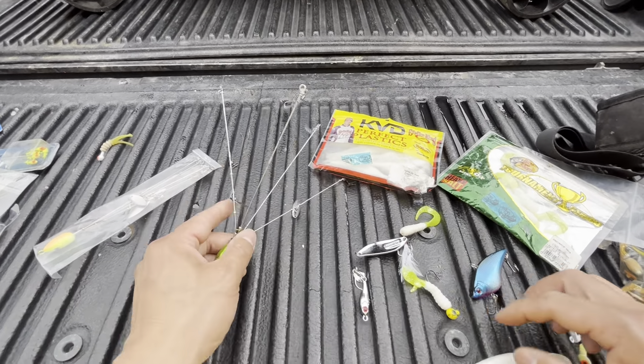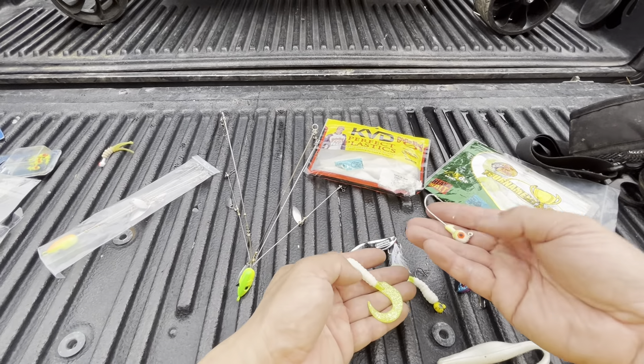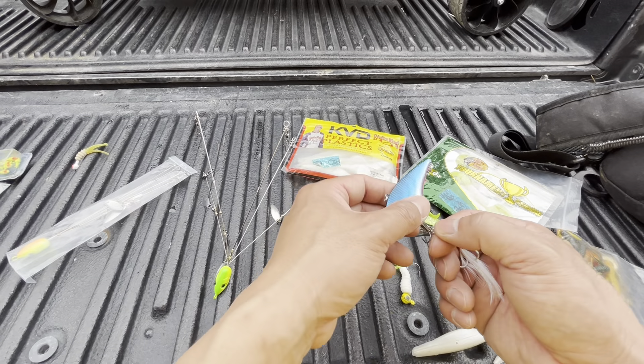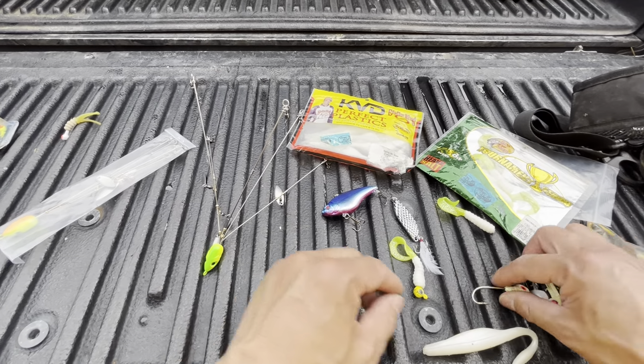Typically people will set them up with just plastic lures on a jig head, which I will do, but I'm also going to add two metal jigs and one hard bait on there. Just kind of see what works first and then we'll go from there. So I'm going to hook up the metal jig and then the soft plastic and then we'll put it on.